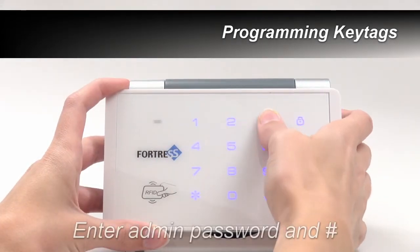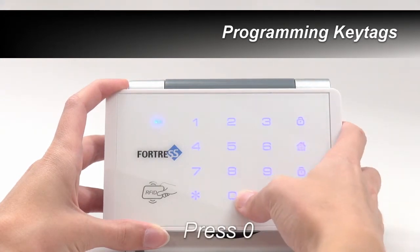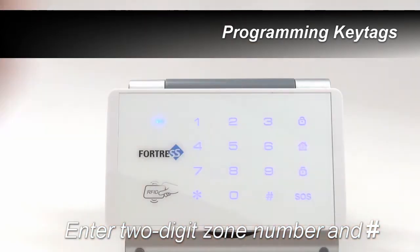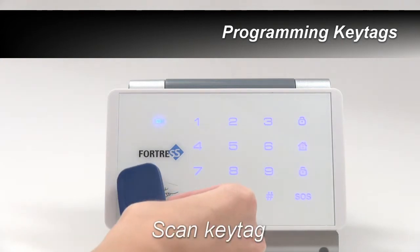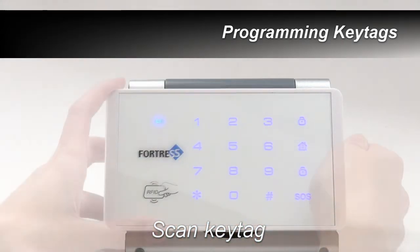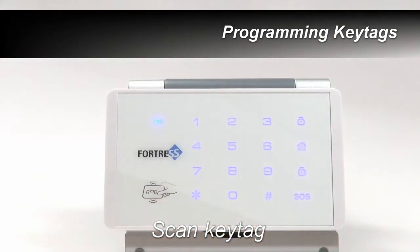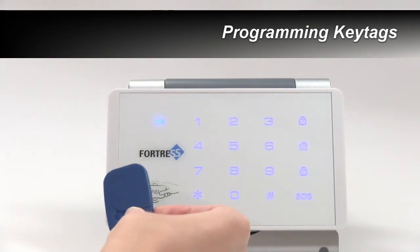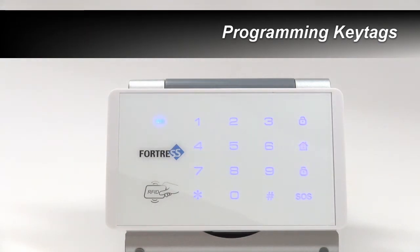To pair a new key tag, first enter your admin password and pound. Next, press 0, then enter the zone number to which you'd like to add your key tag, followed by pound. There are 40 zones total. Now scan your key tag. Each key tag needs to be programmed to its own zone. If you try to add a key tag but the keypad beeps four times, that zone is full and you will need to choose another.